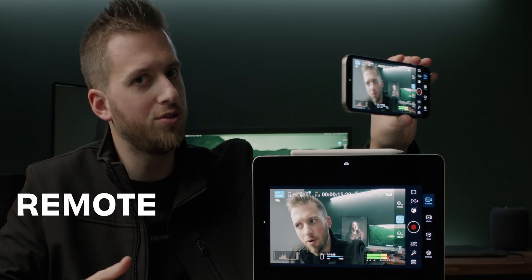In today's video we are going to solve the Blackmagic camera's biggest problem, or at least the biggest lacking feature in my opinion: remote monitoring.